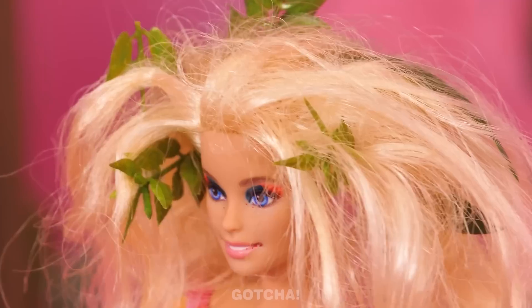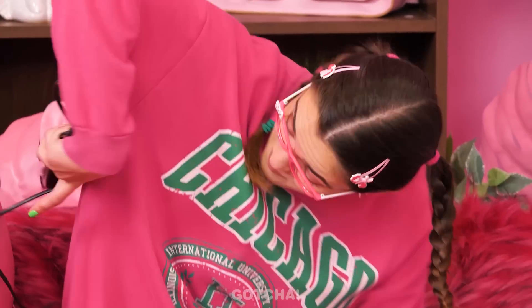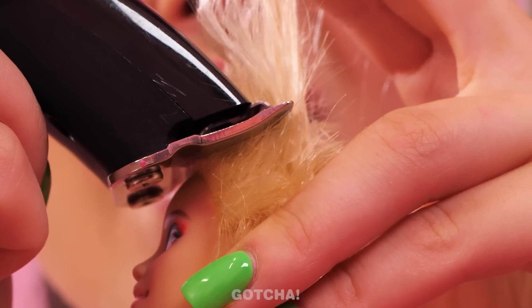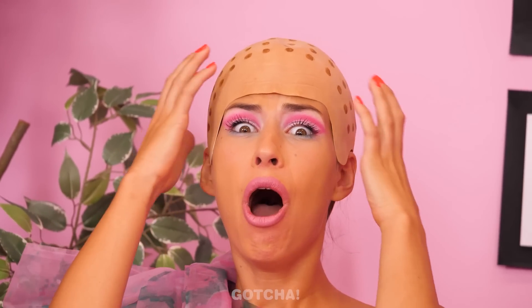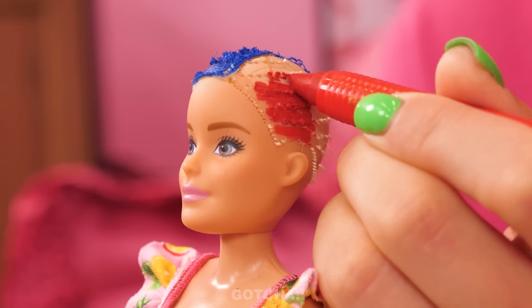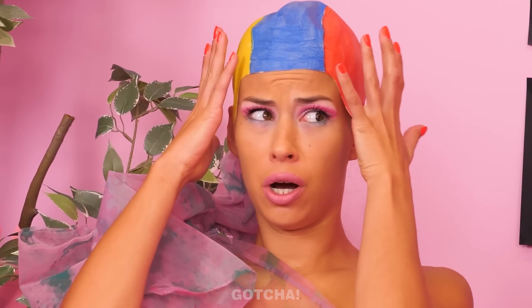When was the last time Barbie washed her hair? Look at all those leaves! I have a solution for that — a razor! Come here! Barbie doesn't want a bald head, but I heard it's a new style nowadays! I wonder if this will go well! Penelope is on her way to becoming a barber, but her first customer is not satisfied! I think I did great! My hair!